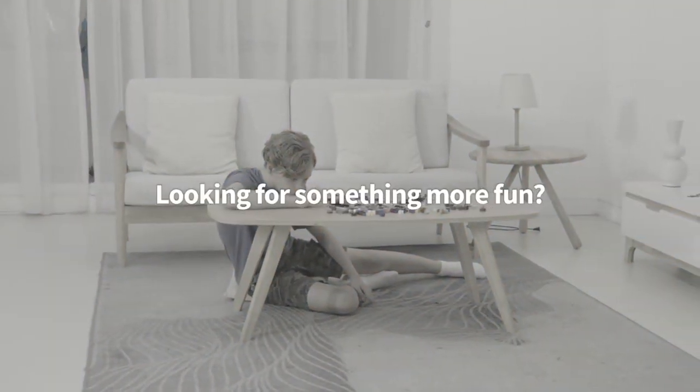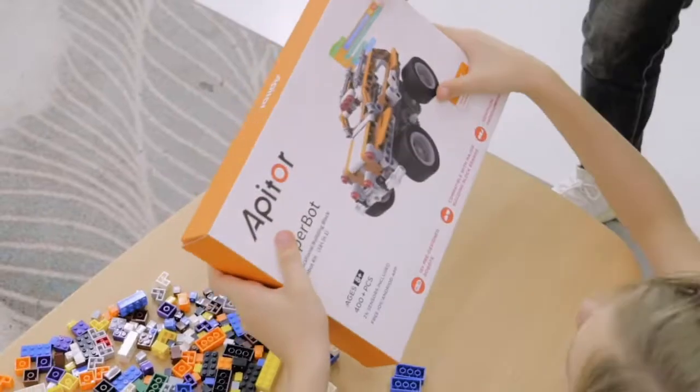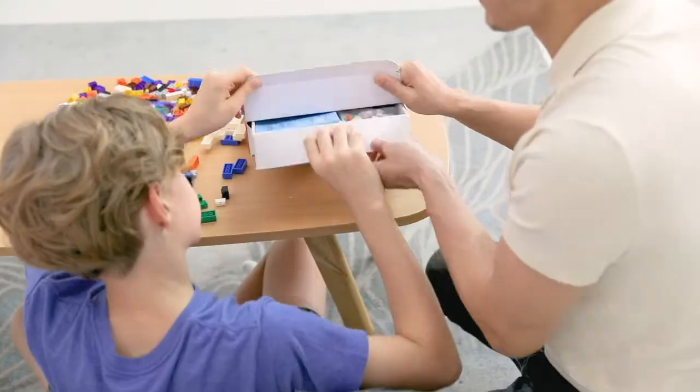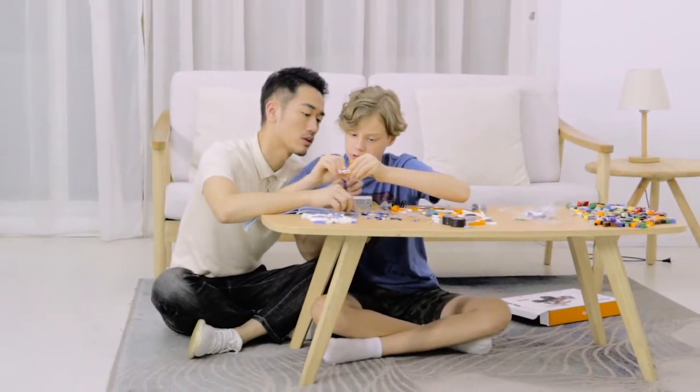Looking for something more fun? Let me introduce the Aperture SuperBot — an 18-in-1 educational building block robot kit that lets children create and program their own robots. A perfect gift for kids.